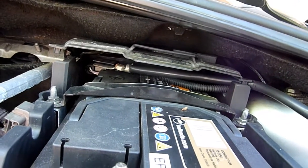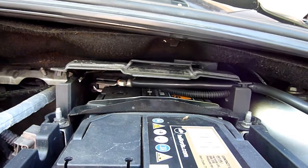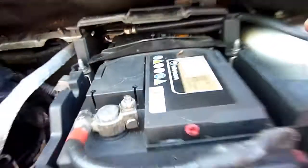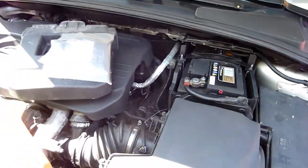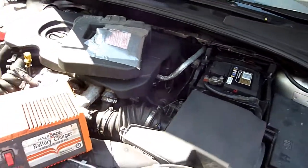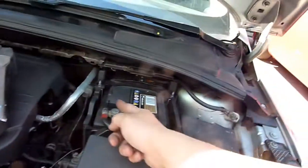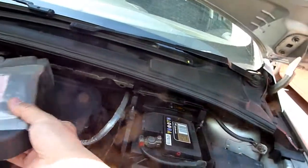Of course, the safest way to do it is to remove the battery from the car entirely, then charge it with the battery out. Then you just put the red crocodile clip on the red terminal and the black on the black — absolutely fine.